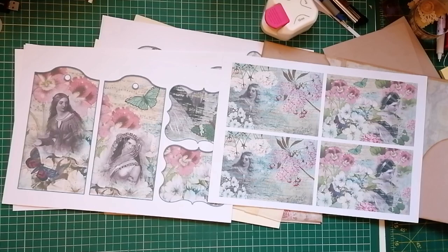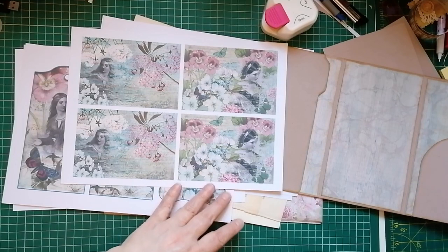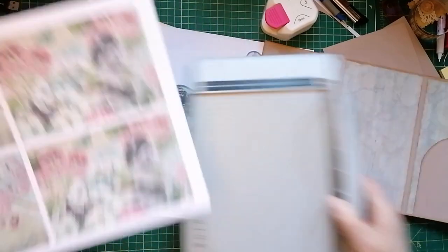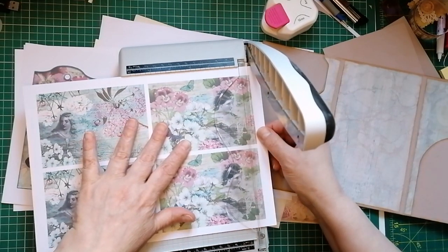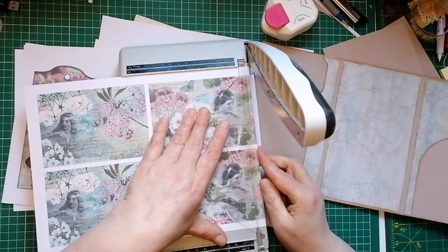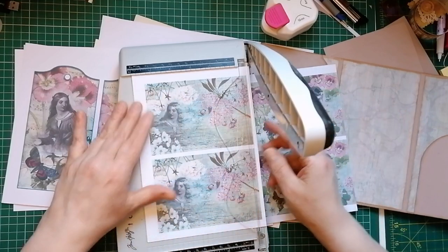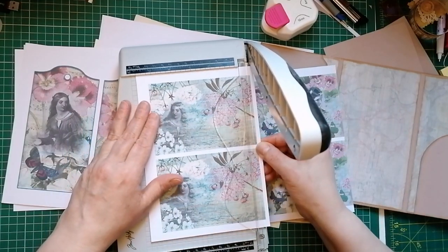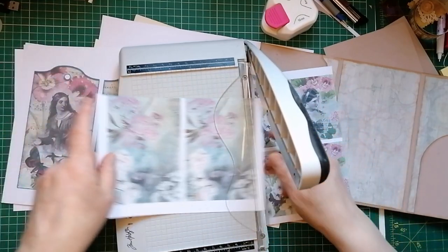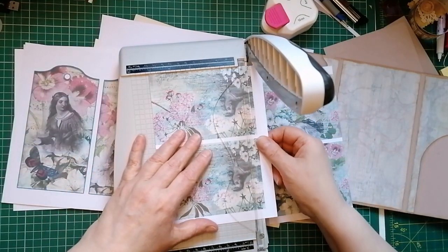I've gone ahead and printed my two favourite pages four to a page, so we've got two of each and I'm gonna cut those down for journal cards. They're printed pretty much straight so I can go ahead and just chop these with my trimmer. I didn't chop them first because you might have wanted to see what they look like before I chopped them out. There's always plenty of waffling to do while I do my chopping and inking.